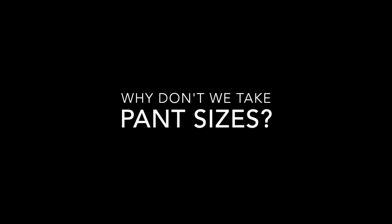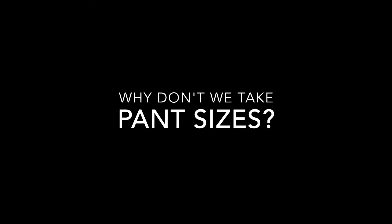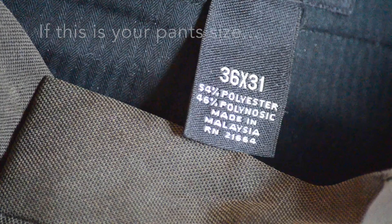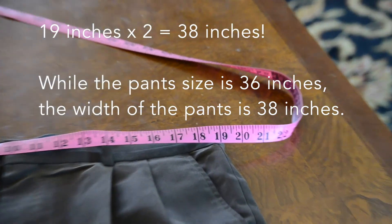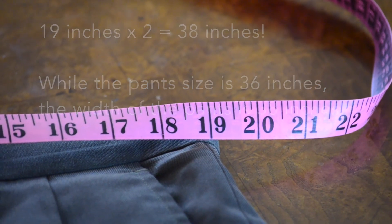Every day that we sell a kilt, we say: do not give us your pant measurements. This is because there's something called vanity sizing. For example, this pant is 36 inches on the label, but when we measure it out, it's 38 inches. You cannot do this and have your kilt fit.